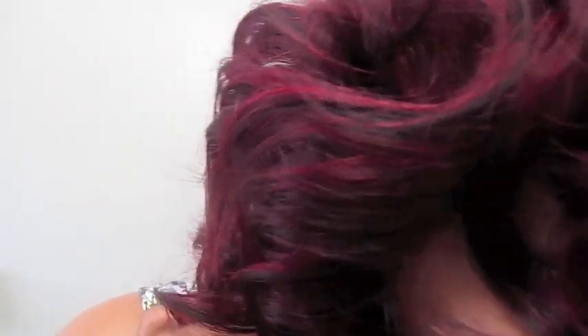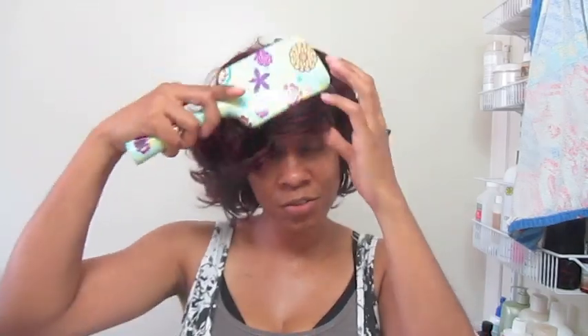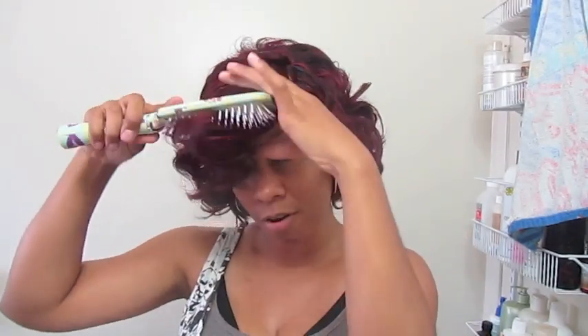Let me show y'all the hair texture. For a quick inexpensive funky look — like if you want to do something short or even a bob — it may work for a bob. I'll try to flat iron it; I might actually turn this into a bob. It seems decent so far. I'm no expert on beauty supply store hair, so I'm just telling y'all what I'm feeling right now — these bangs are killing me, I need to do something with them.